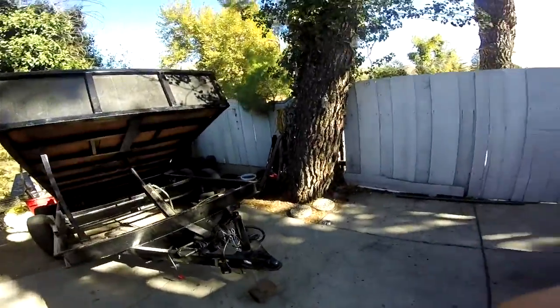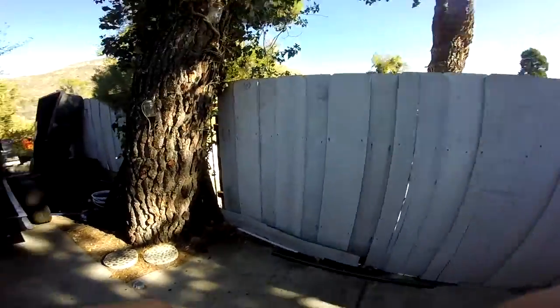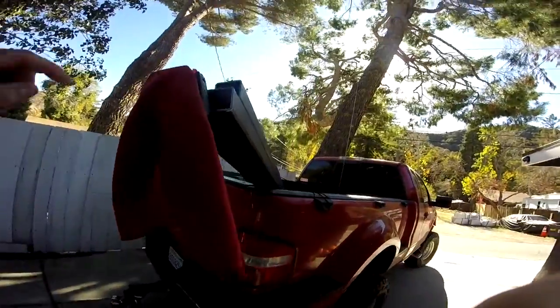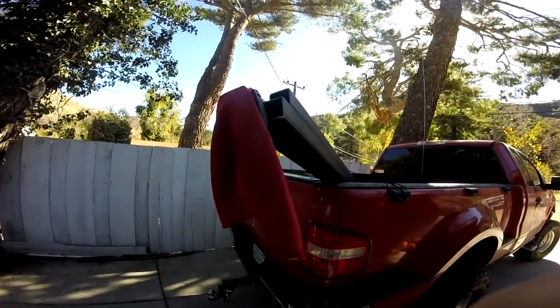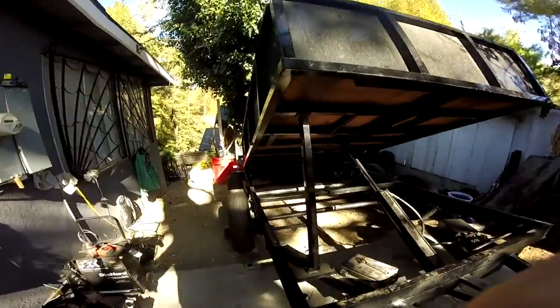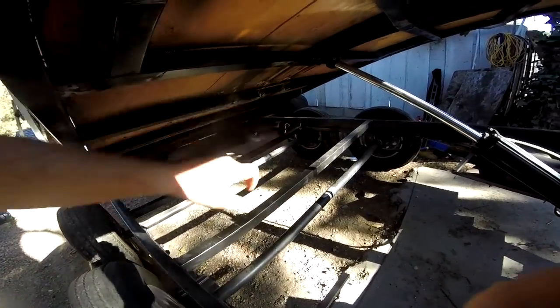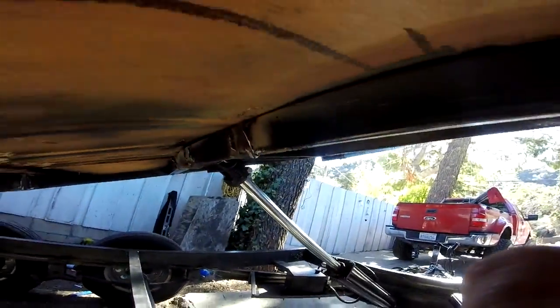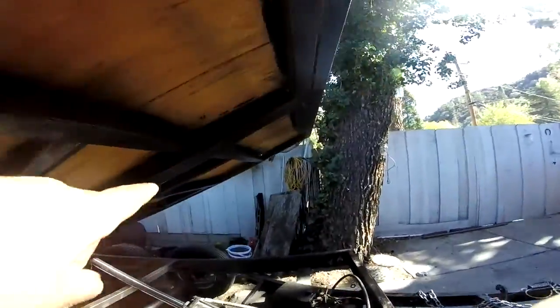I'm going to be replacing that metal — it's thin, cheap metal — and I'll replace it with eighth-inch thick tubing. I already got it. I'm going to start by cutting this one out. I already removed those three pieces — you can see where there were three supports from there to there. They weren't even welded on at all — another hack weld job like this one right here.